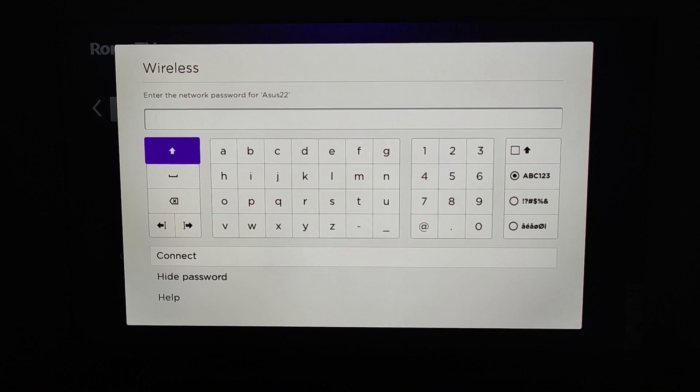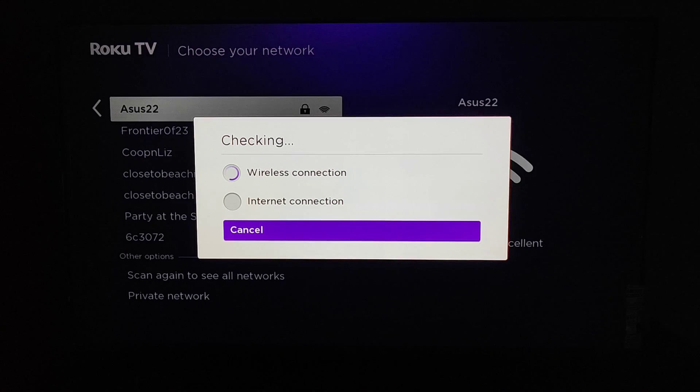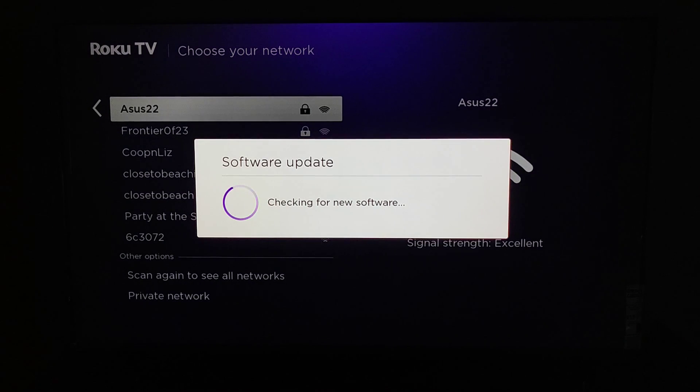It's going to scan for wireless signals in the vicinity. I need to select my Wi-Fi internet router — for me that's going to be ASUS 22 — so I'm going to click OK on that, then type in the Wi-Fi router password, and after typing in that password, click 'Connect' towards the bottom. It's then going to check to make sure that you have a good wireless connection and that you are connected to the internet.